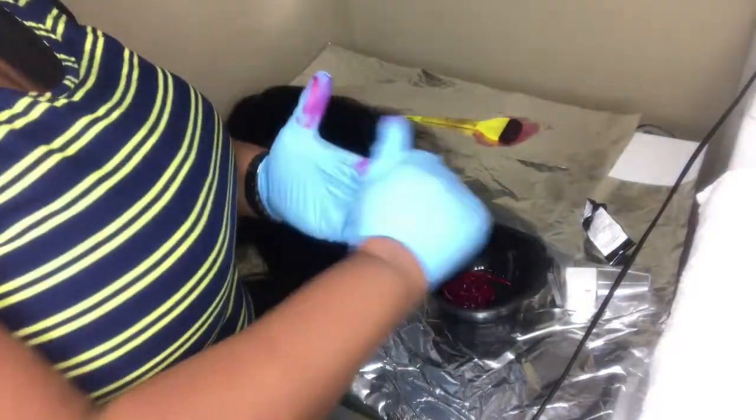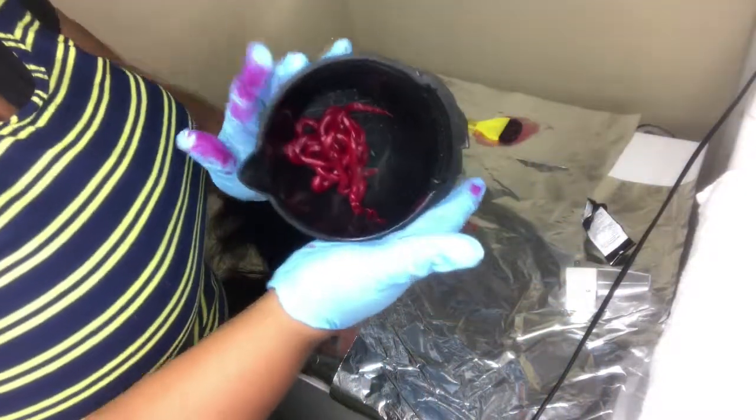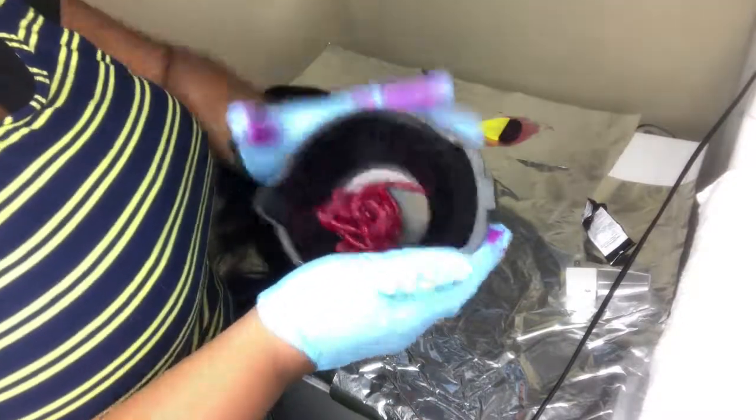This is how it will look coming right out of the tube. So that is not with any developer, that is just the color only.